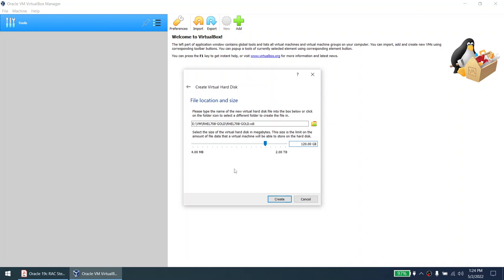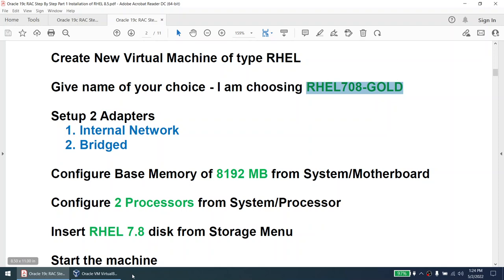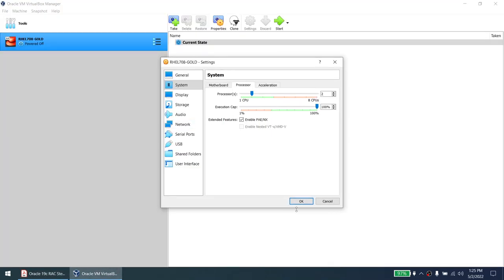Hardly 20 GB will be used by Oracle home, database home, and the entire OS, so you don't need 120 GB — but I'm giving it that because I'll be creating swap and everything in the same disk. So create the disk. Now let's go to settings for the adapters. Change Adapter 1 from NAT to Internal Network — this will be your private IP. Enable Adapter 2 as Bridge Adapter — this will be your public IP. We'll enable the third adapter later. Under System > Processor, set two processors and 8 GB RAM.